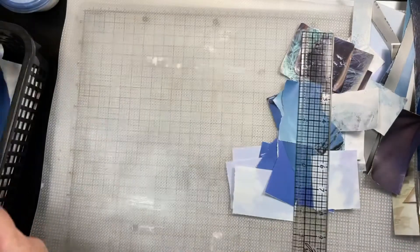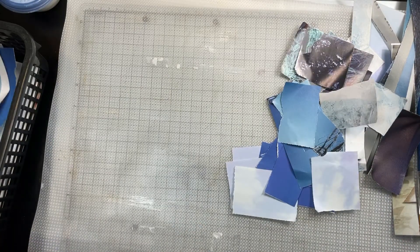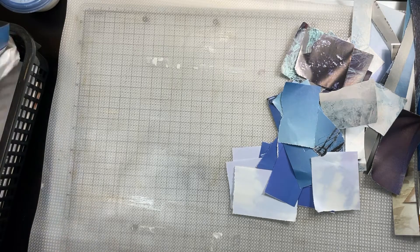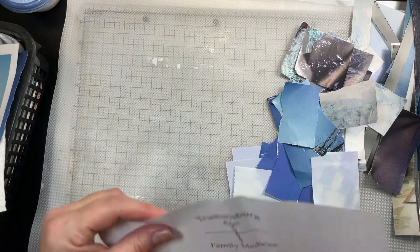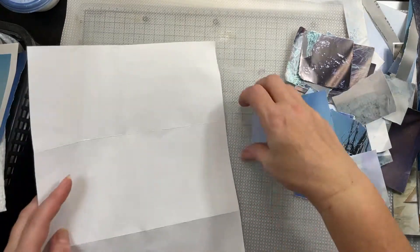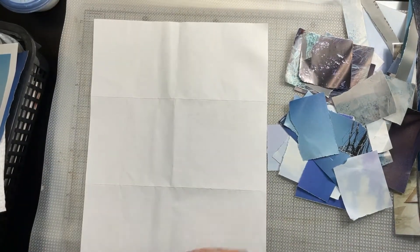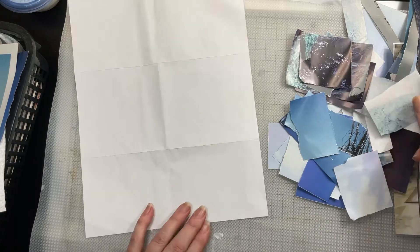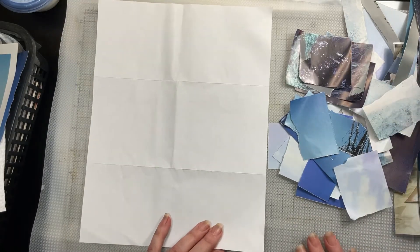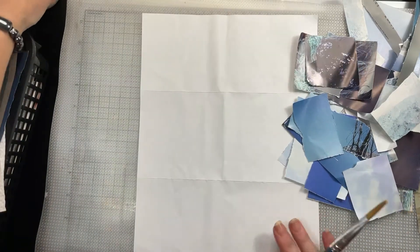Everybody gets junk mail — some of these are like credit card offers, letters, and a letter from my doctor's office. I'm going to leave the written side down and cover that off screen just so no personal information accidentally gets exposed.